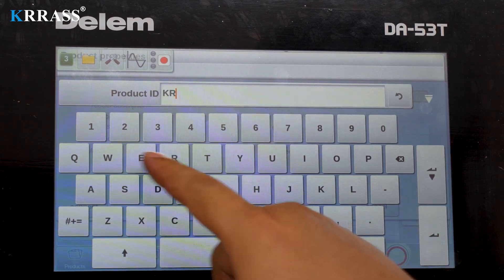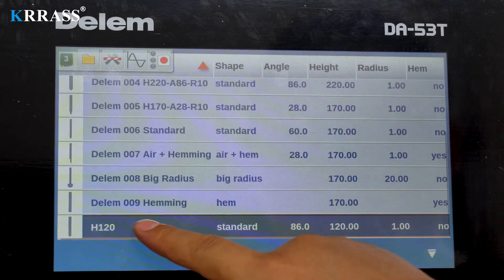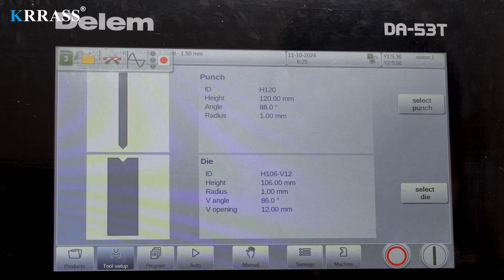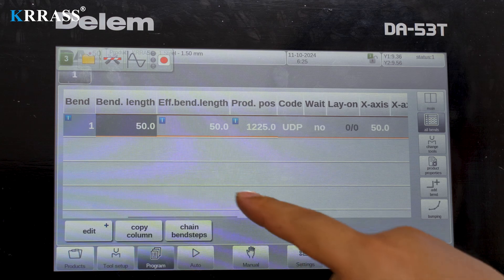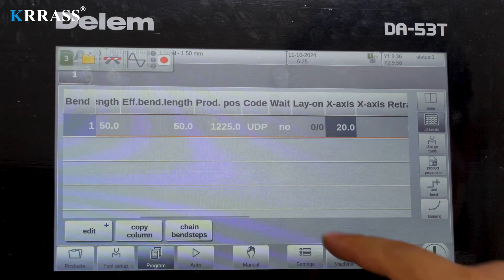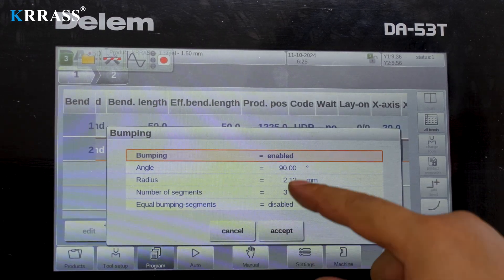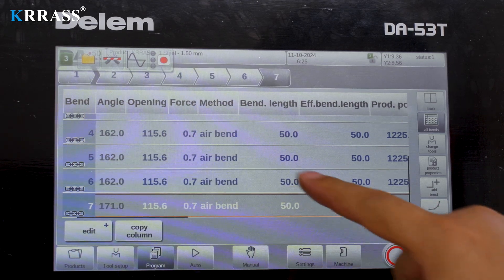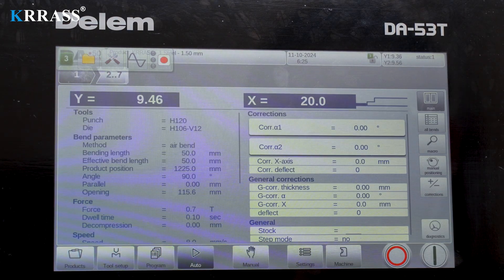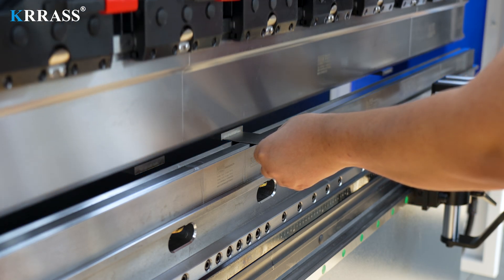In terms of programming, the operation of the Delem DA-A53T controller is very simple. Create a programming file, set the plate and thickness, select the tooling and mold, and set the parameters of the bending step. Then start the bending operation. The bending operation process is straightforward and fast — simply follow the preset bending sequence, step-by-step, to perform the bending tasks.